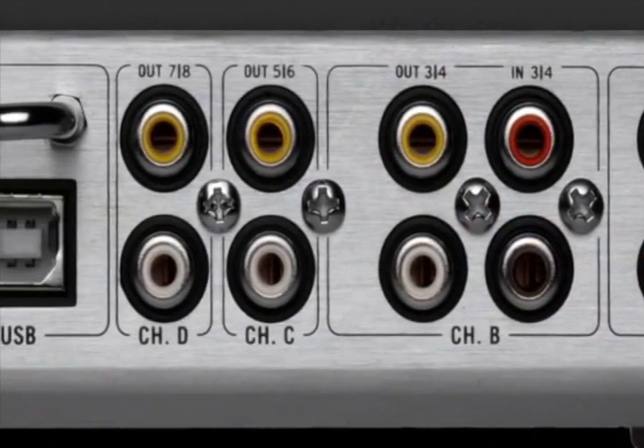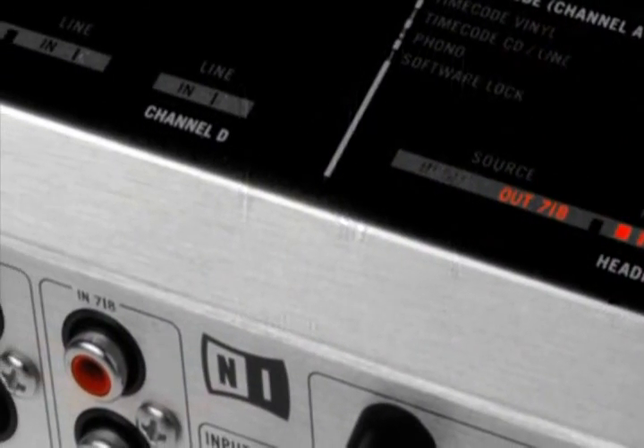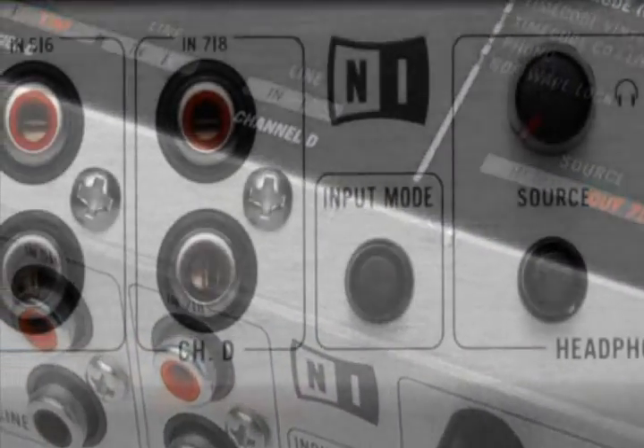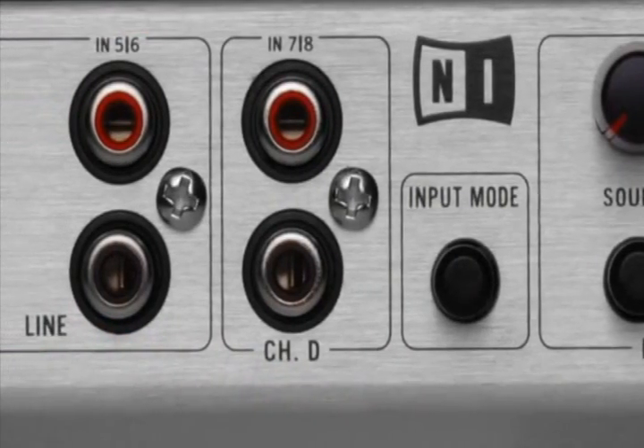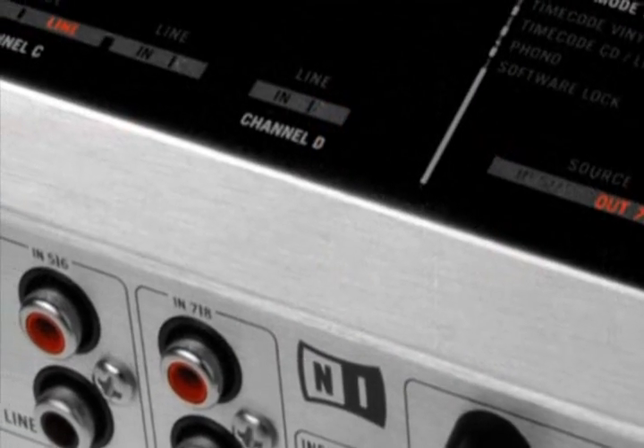What's really amazing about the Audio 8 is the sound quality. Native Instruments built this sound card with the same 24-bit, 96 kHz audio specs you'd expect from a professional studio interface. And when you play Tractor Scratch Pro in a club, you'll immediately notice a difference in sound quality.